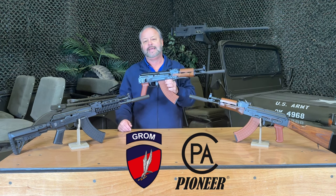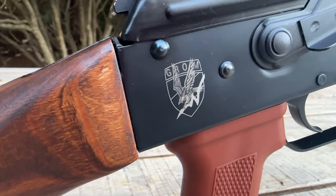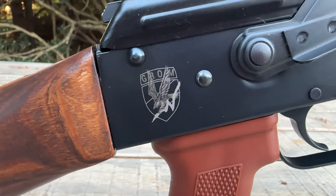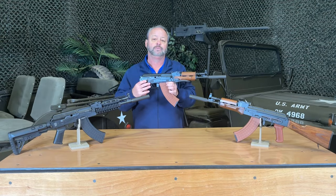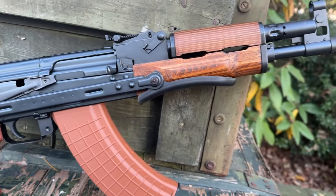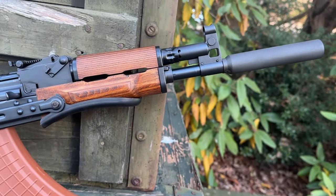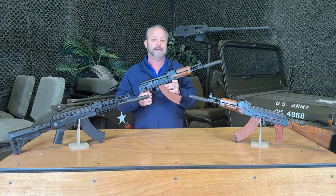They're imported into the United States as a pistol and then converted over for 922R compliance to be a rifle. What they did with this specific model is they added the underfolder stock and trunnion and they installed a permanently attached barrel extension, bringing it up to the legal length limit for a 16 inch barrel.